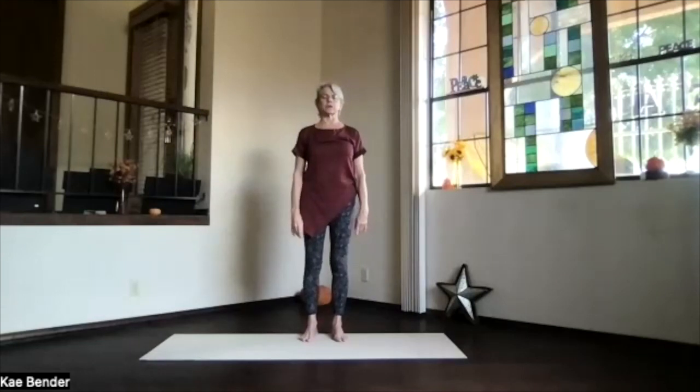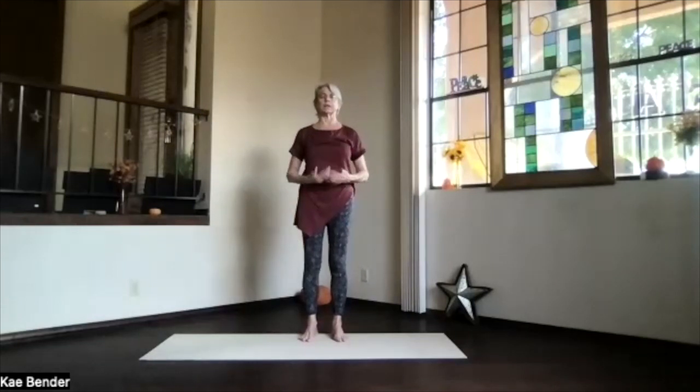Just feel what's going on internally for you today. Keep that breath full and deep, exhaling any stress or tension, and noticing how your body is releasing and relaxing.